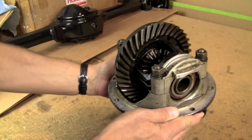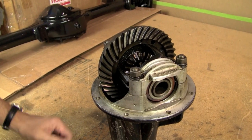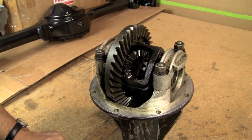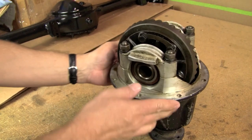When you do go to take it apart, make sure that you're marking everything. Make sure that your caps - your bearing caps on either side - are marked for the side that you take them off of, and everything is laid out so you put everything back in exactly the same place, especially if you're not going to be changing your ring and pinion and all that other stuff. So we're going to do that and I'll show you what it looks like when we're done.